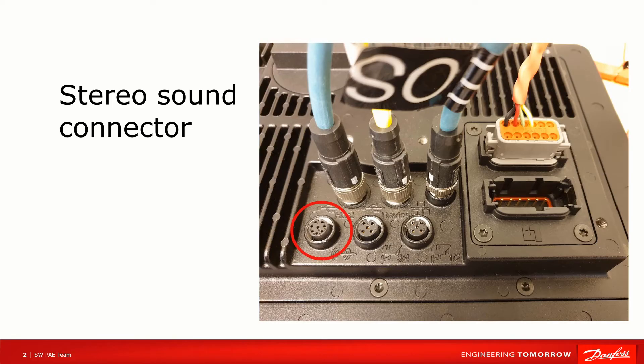First we will have a look at the backside of the DM1X00. We locate the 9-pin M12 connector in the lower left corner of the connector space on the backside of the DM1X00. Please check the datasheet included in the latest HWD file for the DM1X00 that is available in the Plus One Update Center.